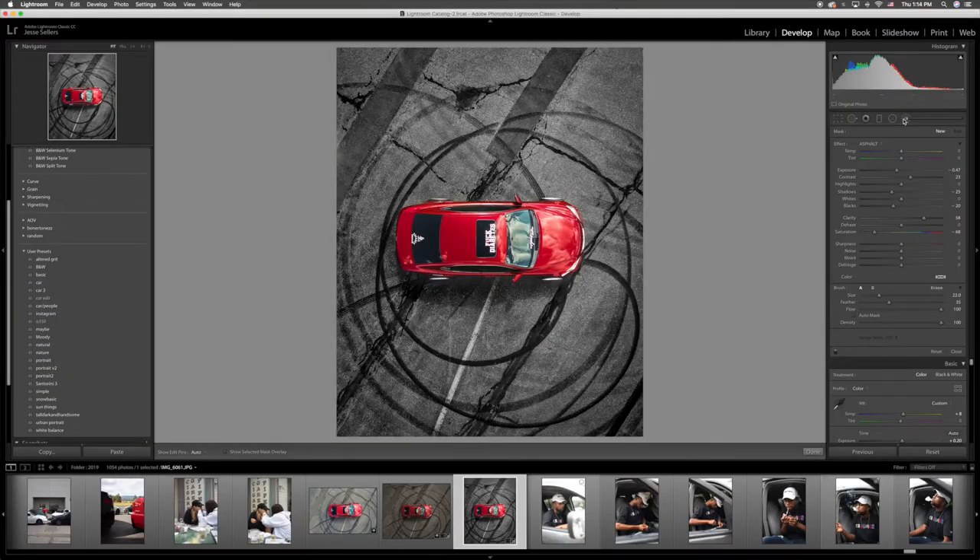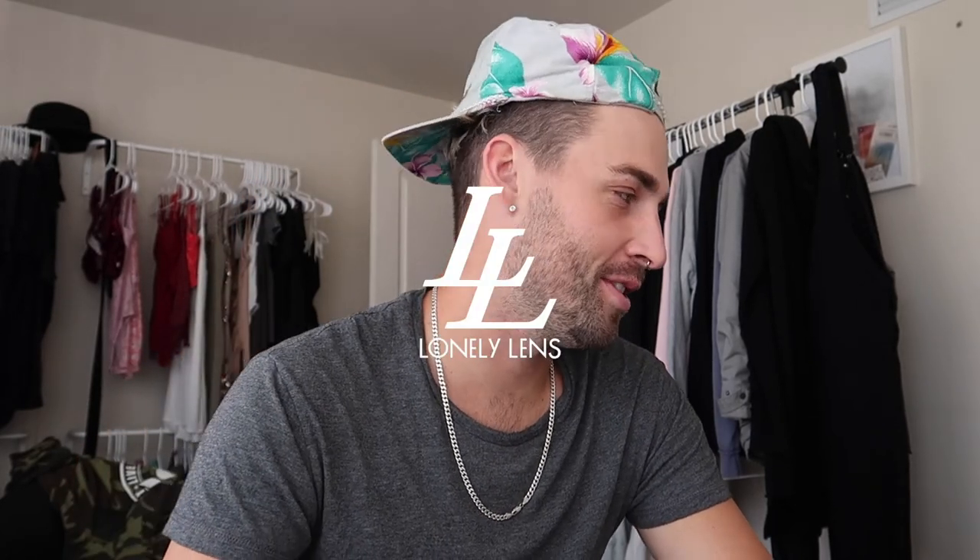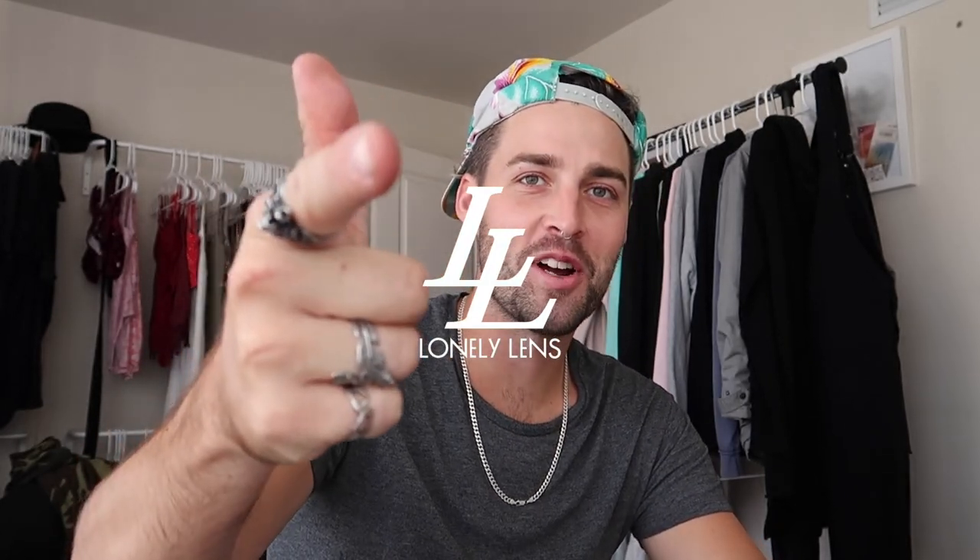Shout out to Peyton for taking these photos and sending them my way. My next purchase is going to be a drone — you can get really wacky shots and perspectives that you just can't see normally. Thanks for tuning in to Drinking and Editing with Jesse. I'll see how this works on YouTube, and like and subscribe.